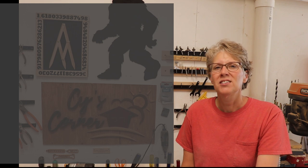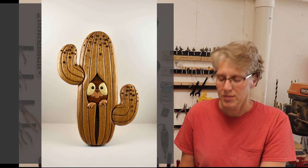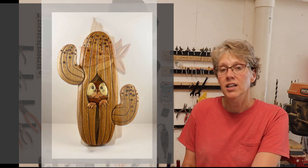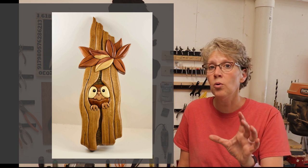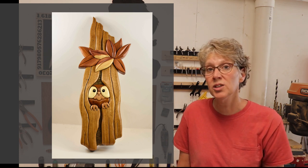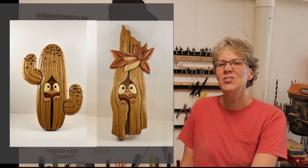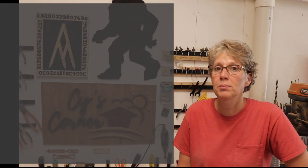The next couple of projects are from Ron Ostermacki, and these are also from Judy Gale Roberts. He made this owl in the cactus quite a while back, then he saw in a 1988 issue of Wood Magazine a pattern of an owl inside of a stump. He had a lot of leftover wood from making the first owl, so he made the second one as well. Thanks for sharing those, Ron!